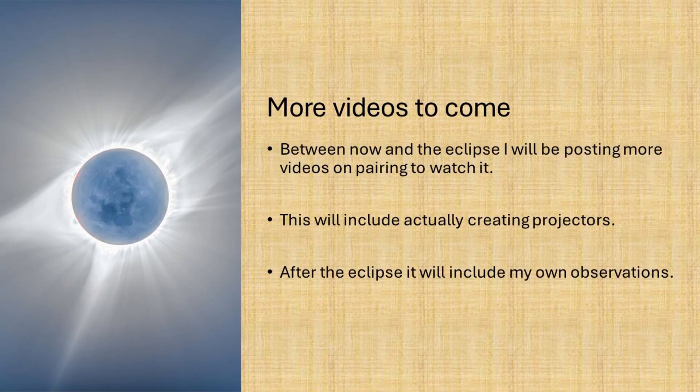Between now and the eclipse on April 8th, I will be posting more videos on preparing to watch it. This will include actually creating projectors. After the eclipse, it will include my own observations.